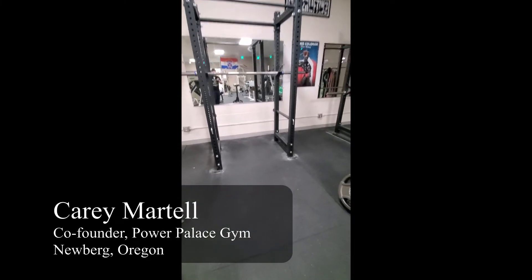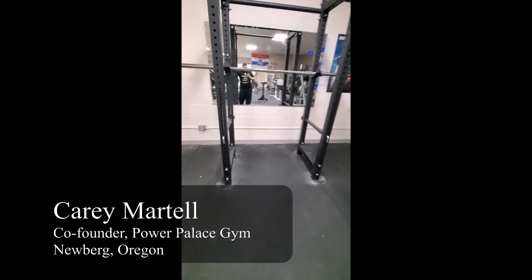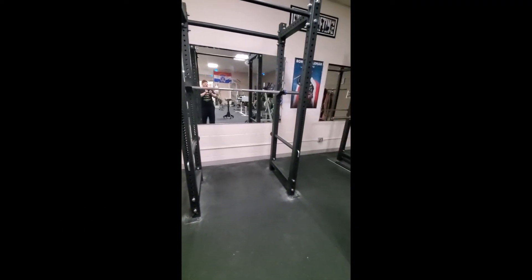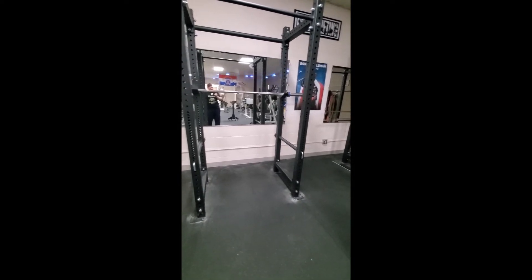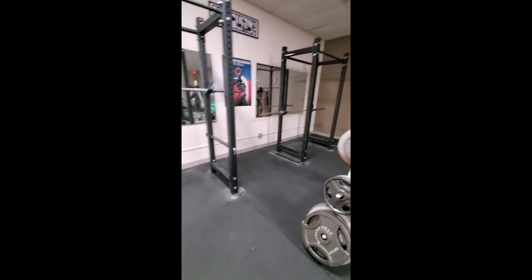Hey guys, this is Kerry here for Power Palace Gym, and I want to talk a little bit about safety — safety with squat cages in particular.